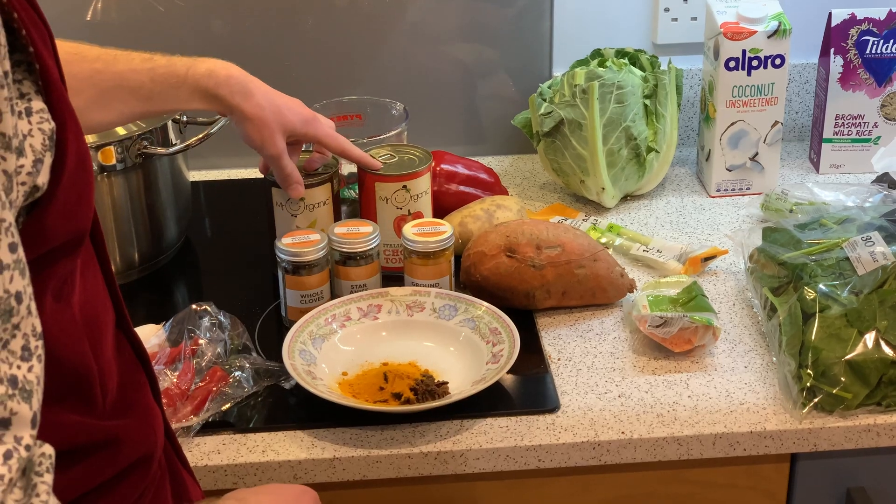I put some coriander on the top. Looking like the next stage of additions is needed — so that will be the cauliflower. Don't want to put it in too soon because it would potentially just disappear. So the curry's had about half an hour before we put the cauliflower in, cooking away. We'll give it about another 10 minutes or so, then think about adding the spinach.